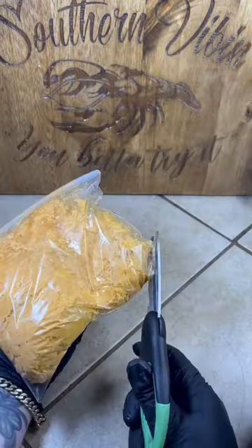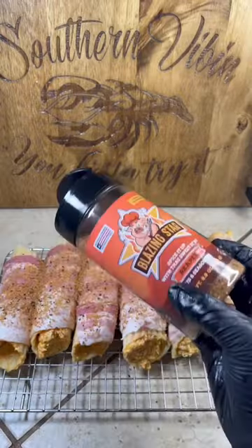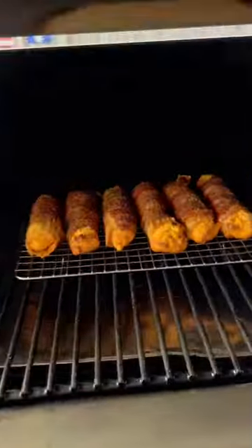Into a sandwich bag, cut the tip and start filling them up. Lightly wrapped in bacon, hitting them with that reaper, out that trigger. We're smoking on 350 for 35 minutes. Oh, that smell is leaky, got the neighbors speaking.